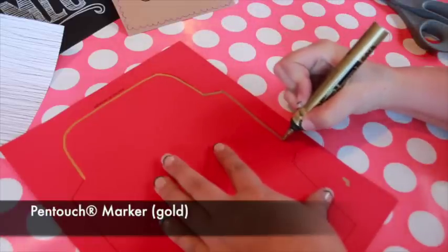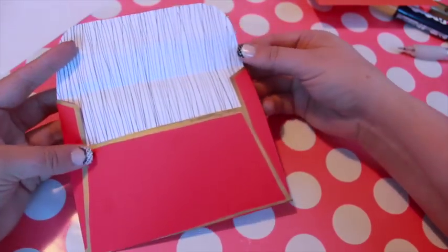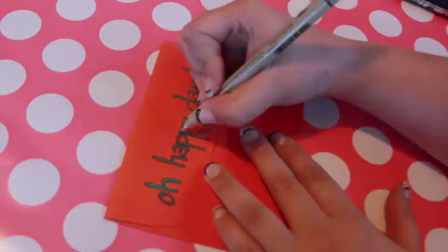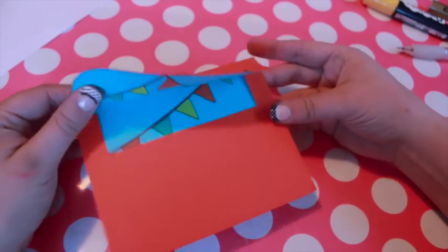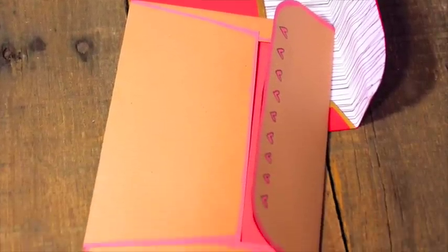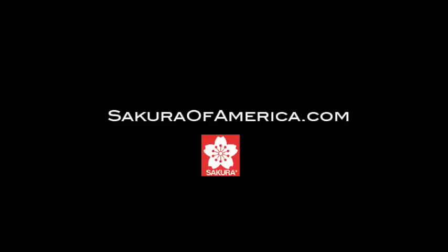Add shine with a gold Pen Touch. Make a stack of these adorable envelopes so you'll have them on hand for special occasions. To download the free envelope template, please click on the link in the video description. For more information about the products I used, please visit sakuraofamerica.com. For hundreds more crafting tutorials, visit my website madebymarzipan.com.